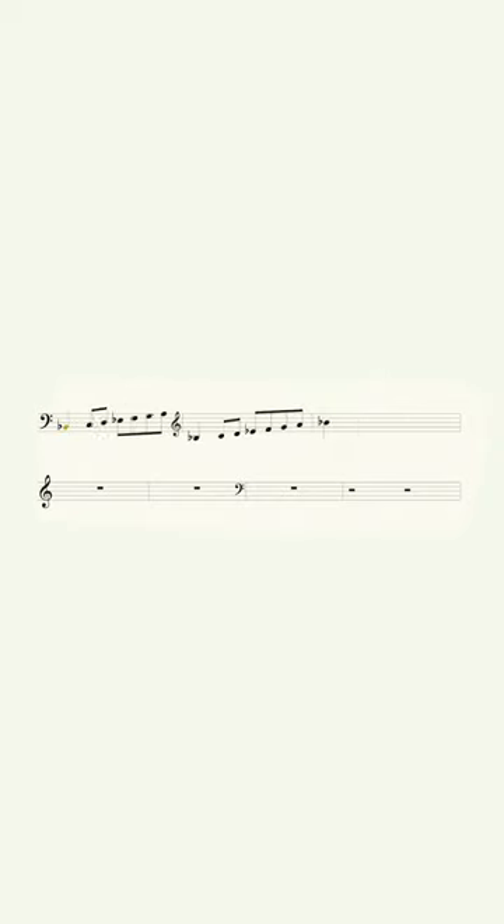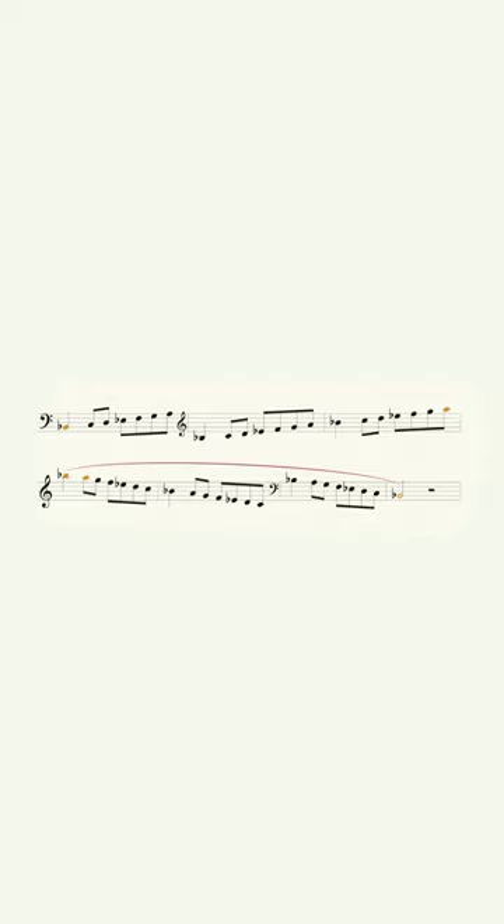Here's how I practice scales specifically. If you're like me and you grew up in a Texas band program, you probably learned to play your scales like this.